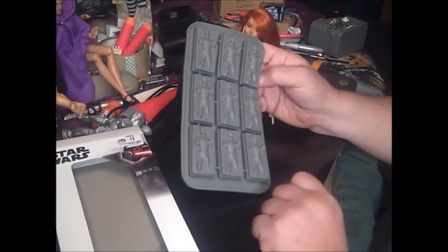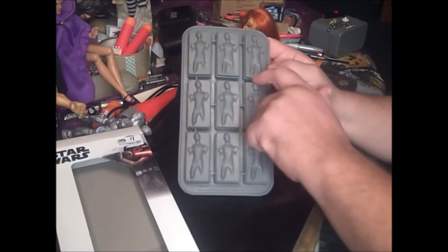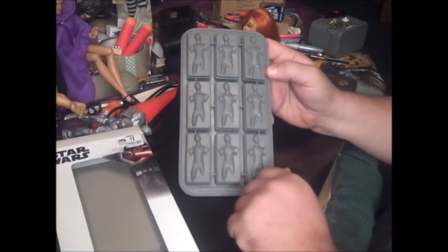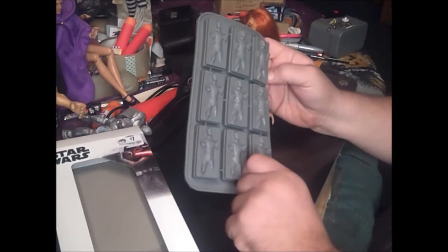But I just noticed something. Han has no feet. They cropped right here, which would be where his foot would be.